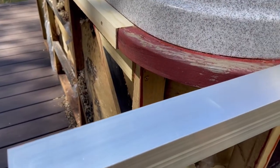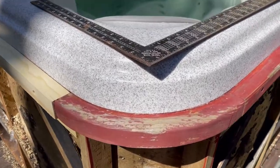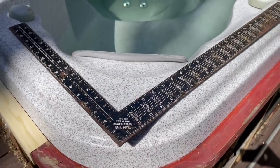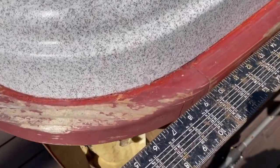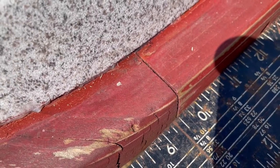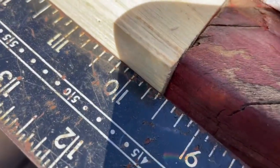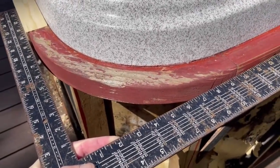The first thing we want to do is calculate the radius of this curve - specifically the outside radius, not the inside radius. The way we do that is with a carpenter's square, which we place on the edge. The seams between where the wood transitions from straight to curved is where we take the measurement. We can see here that we have nine and a half, and nine and a half - so nine and a half inches is our radius of the outside curve.